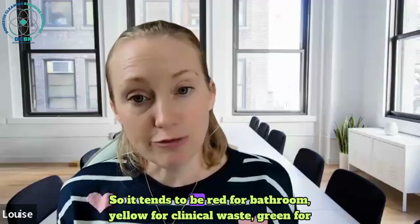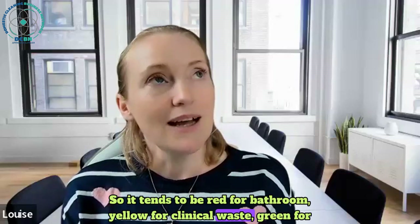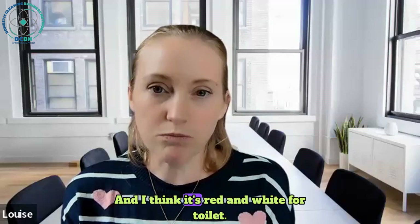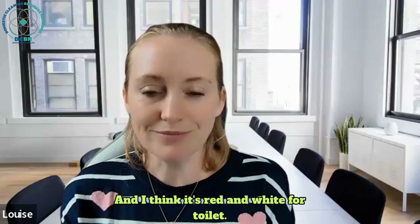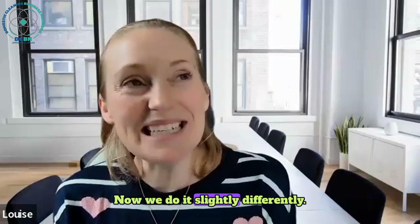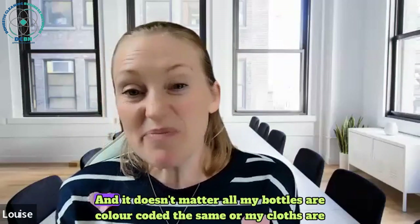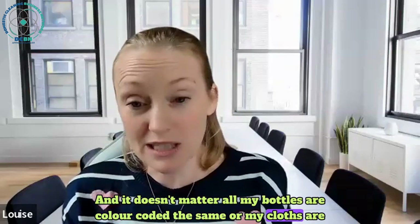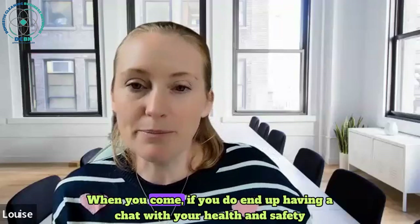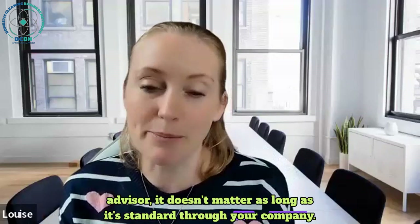It tends to be red for bathroom, yellow for clinical waste, green for kitchen, blue for general areas, and red and white for toilet. We do it slightly differently - we use green and blue slightly differently but still use the same for the rest. It doesn't matter as long as all your cloths and bottles are colour coded the same and your staff are taught it. If you end up having a chat with your health and safety advisor, it doesn't matter as long as it's standard through your company.